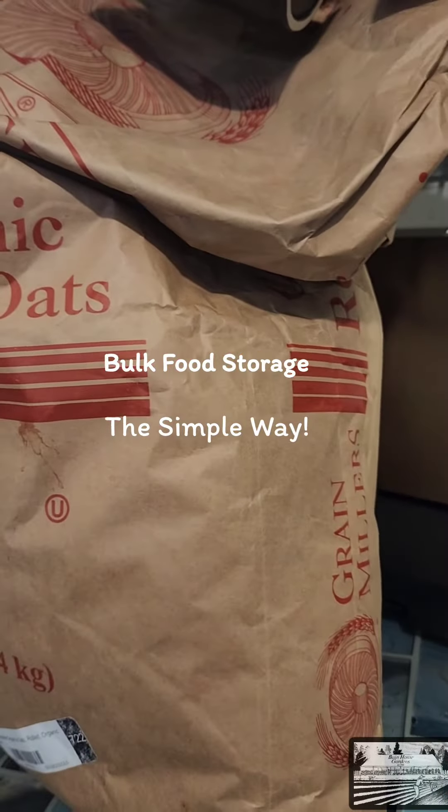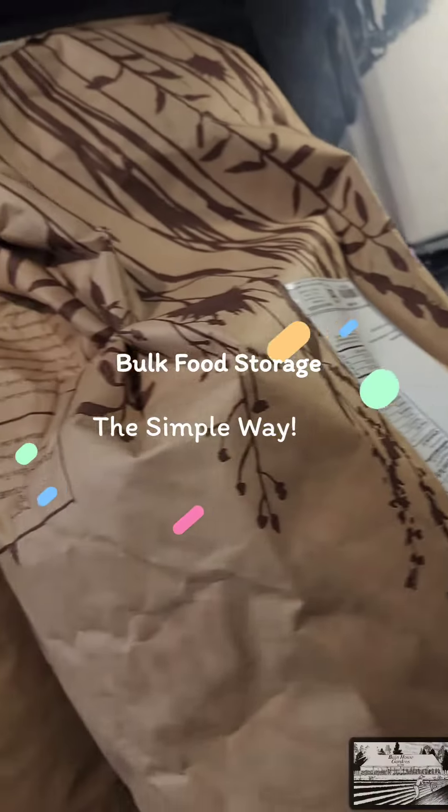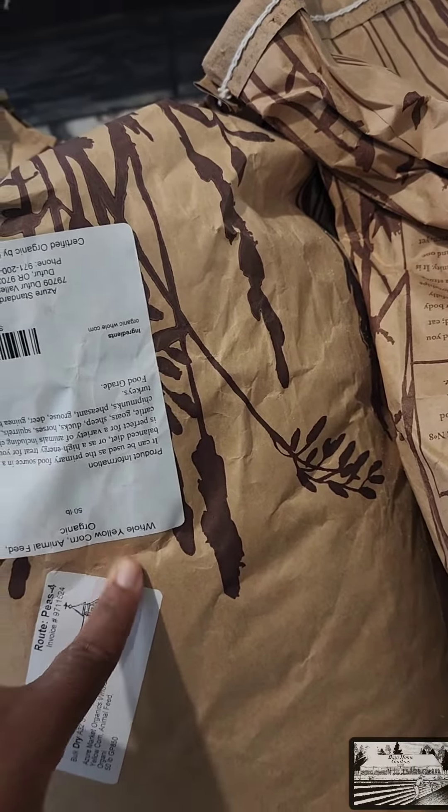More goodies we got from Azure Standard: organic rolled oats, flour, and animal feed organic corn.